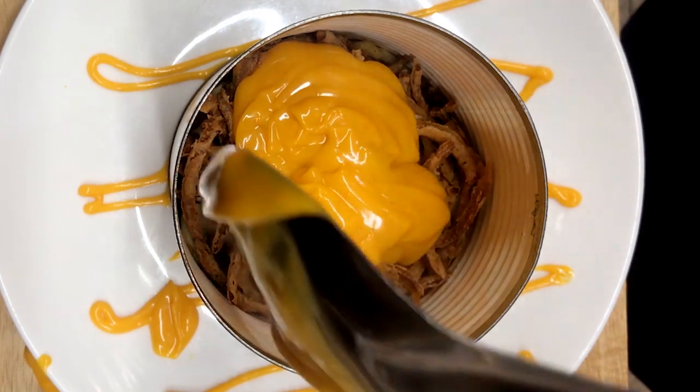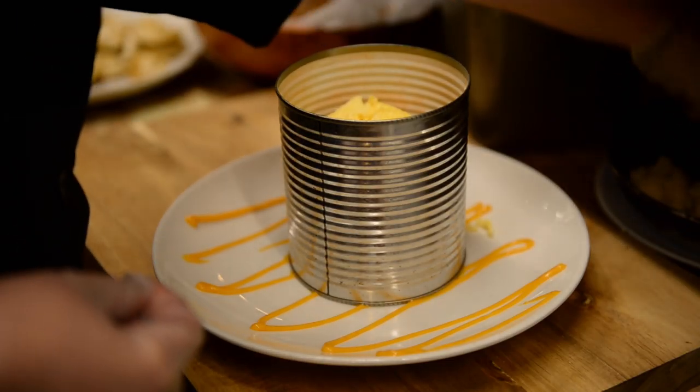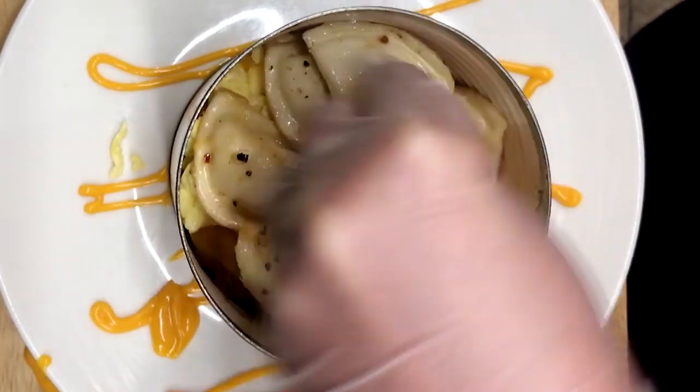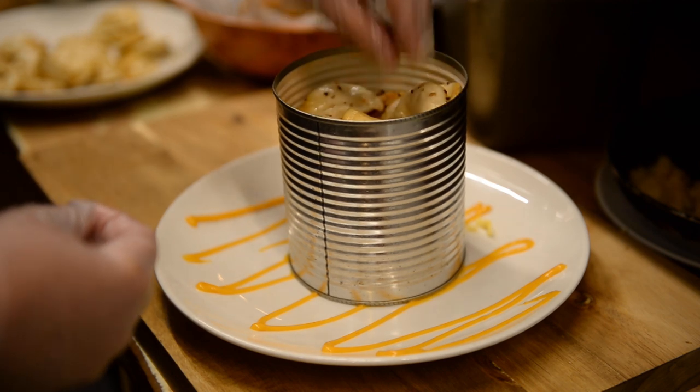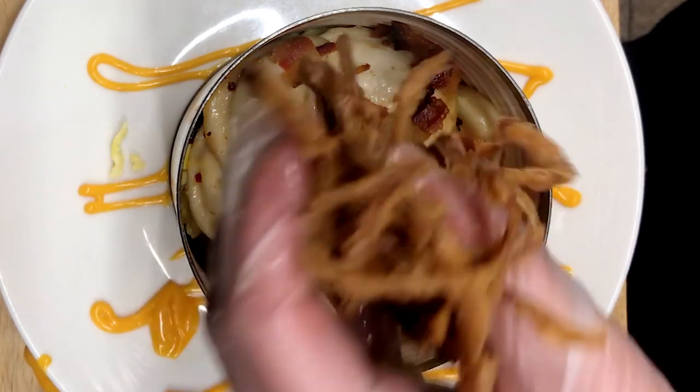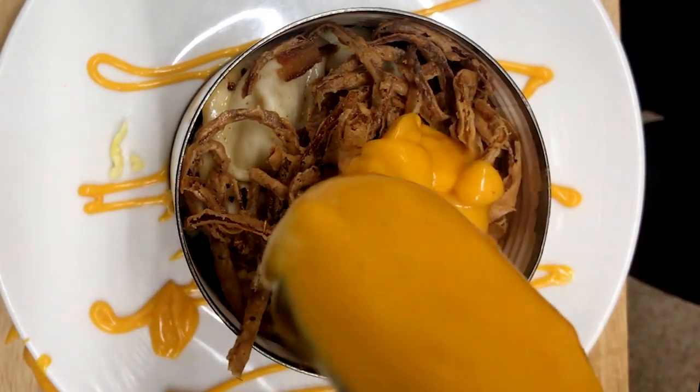And we do the step again: more scrambled eggs, mushy mushy in there, more pierogies, frizzled — because everything fried is awesome — and cheese, glorious cheese on top.